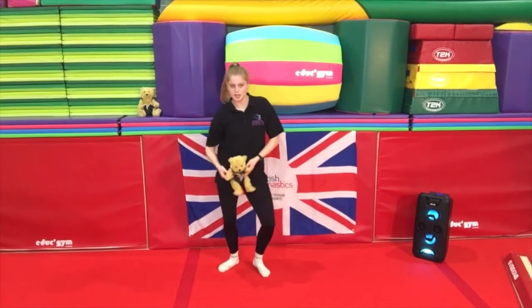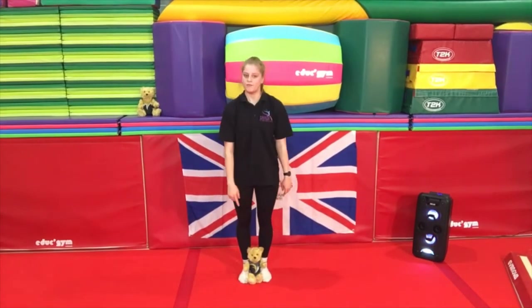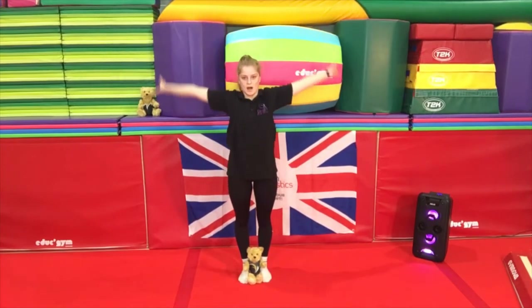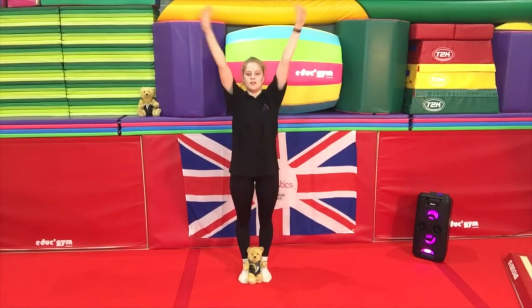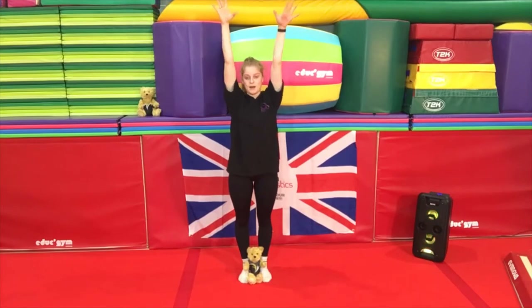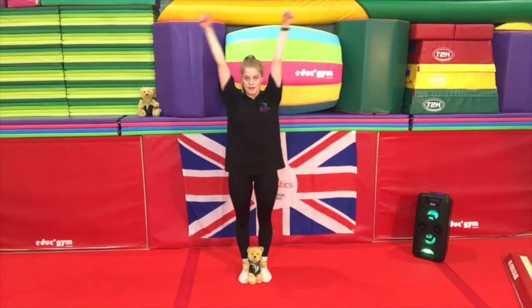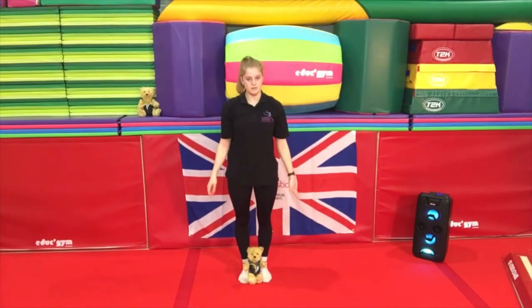Shake, shake, shake, shake! So now we're going to sit Rupert — or your teddy bear — by your feet and do some nice big backwards arm swings, as big as you can make them. And then once you've done that we're going to stop up at the top and come round forward. Well done.